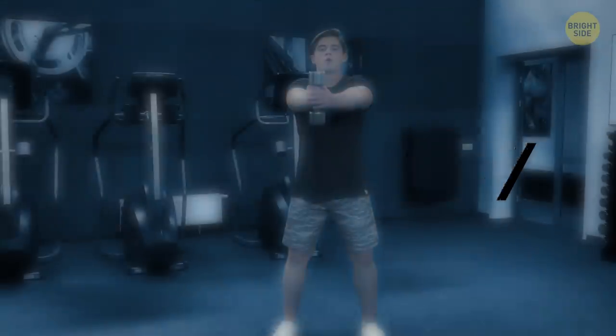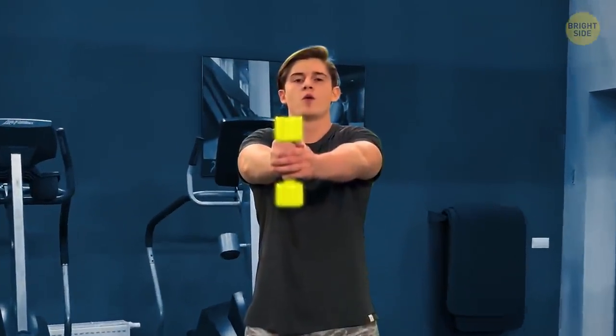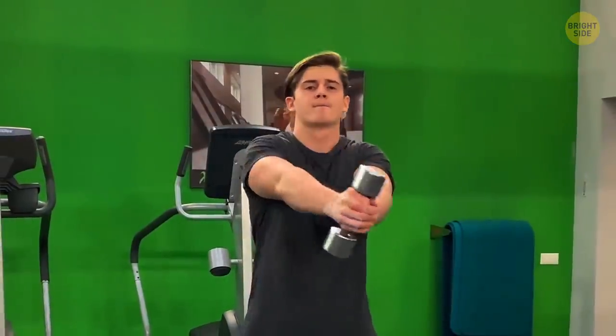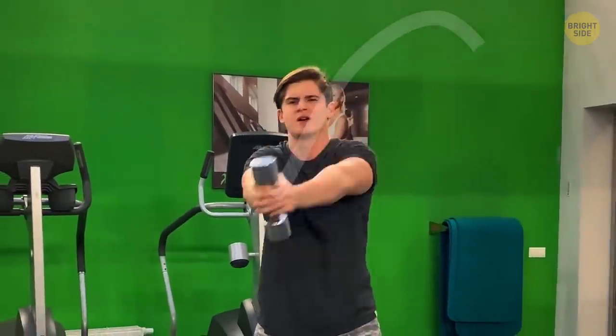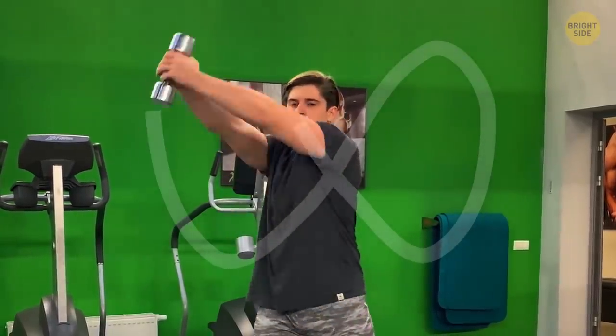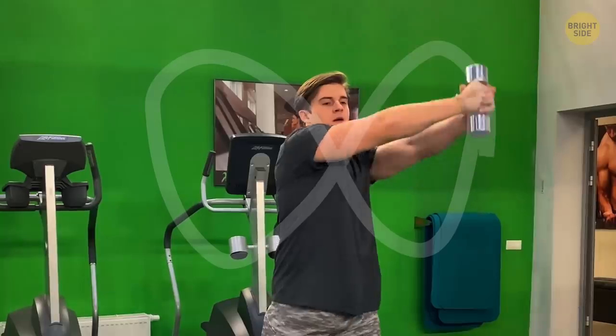Figure 8: take a moderately heavy dumbbell in both hands and hold it out in front of your chest. Now slowly draw an imaginary horizontal figure 8 in the air. The cleaner the lines, the better the effect. This is one of the most complex delta builders in the workout.